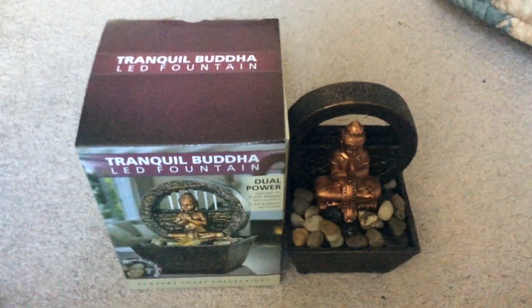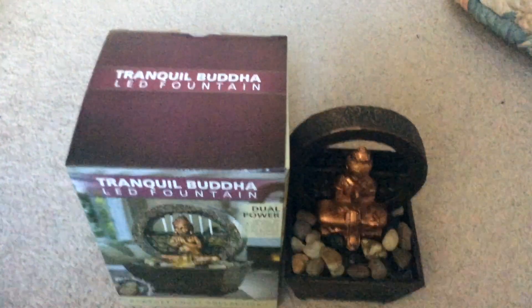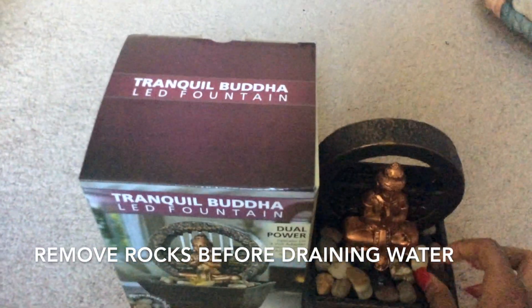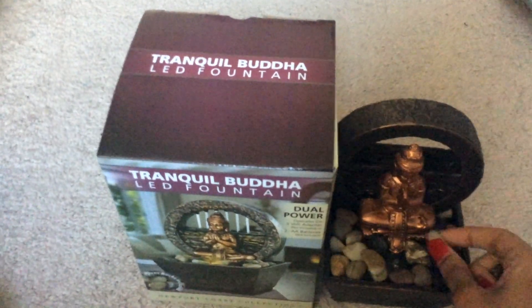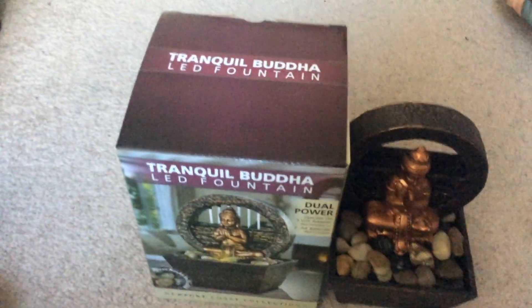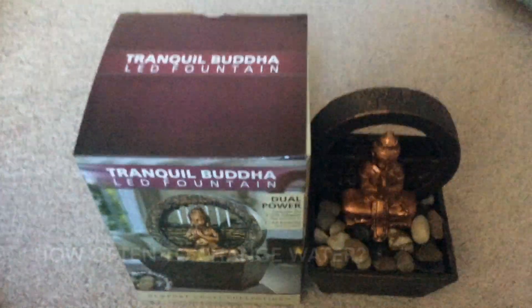To drain the water after you've used it, you want to take the rocks all off the base. It's really easy — it doesn't matter where you put the rocks, just put them all over the base and place them where you want. Then remove all the rocks, flip the fountain upside down, and the rest of the water will come out.